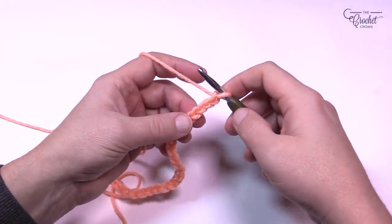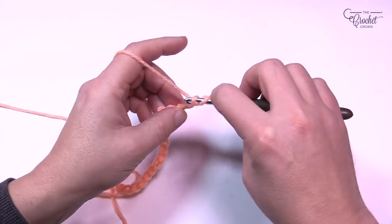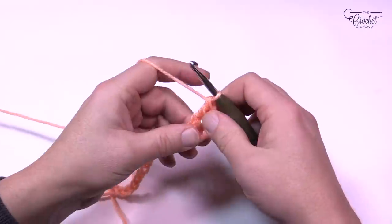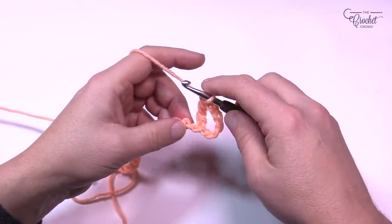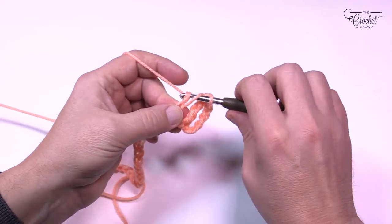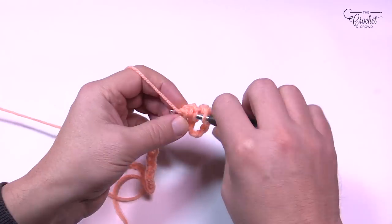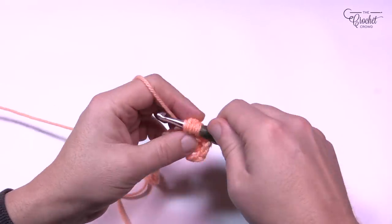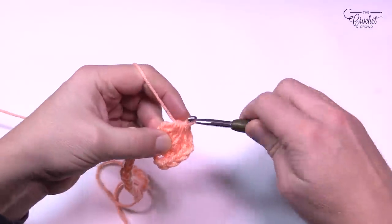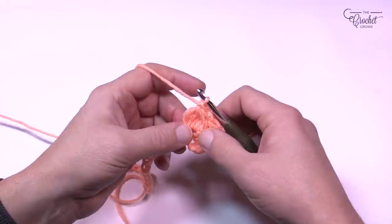For row one, we're going to put a treble in six chains from the hook — count back 1, 2, 3, 4, 5, 6 — and treble there. Wrap that hook twice. This is an intermediate level project. Now skip only one stitch and put a five double crochet cluster: wrap the hook, go into the second chain over, and double crochet. Don't finish it — just put five double crochet together as a cluster until you see six loops on the hook, then pull through everything. At the end of the cluster, chain one tightly to lock it.